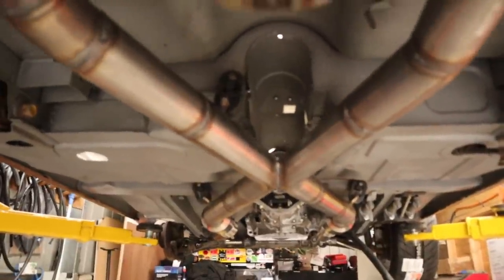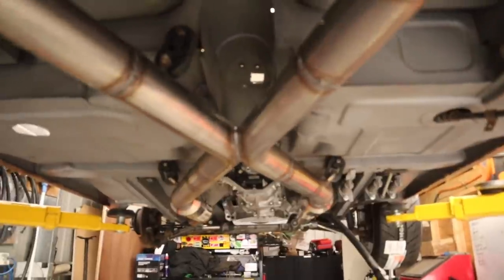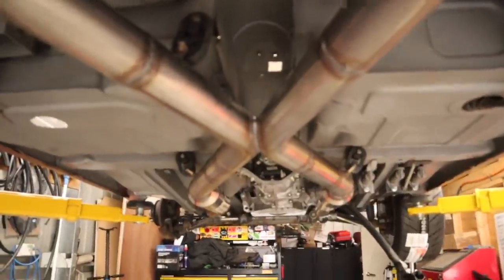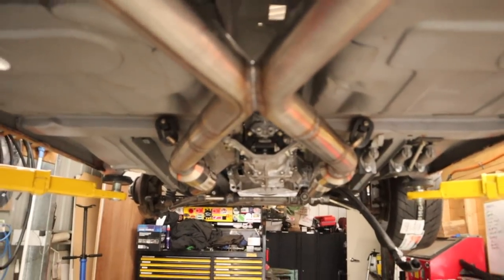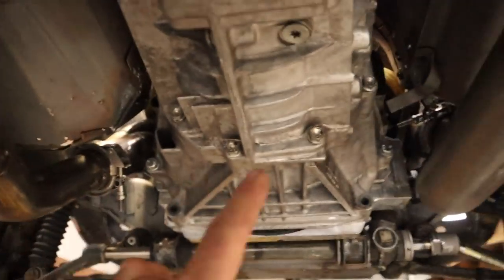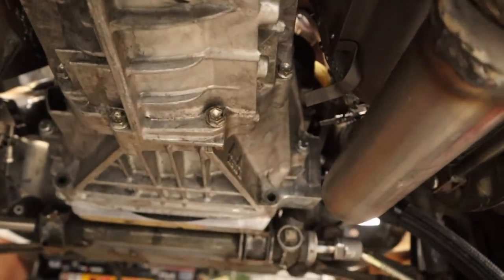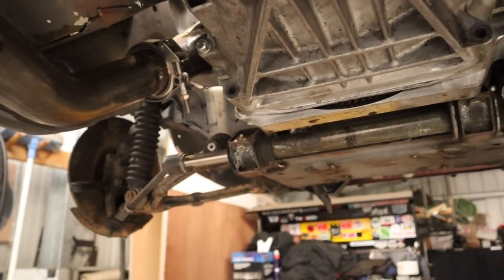We now have three hangers all mounted up onto the exhaust, so the exhaust is hanging by itself — I am quite happy with that. Now we can move on to the next thing, which is going to be mounting in some oxygen sensors. We need two O2 sensors in this car to make sure this thing can run nicely.